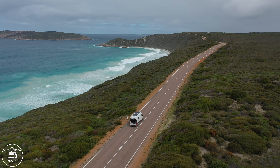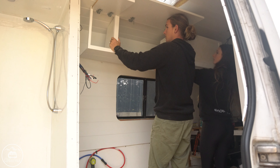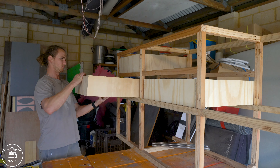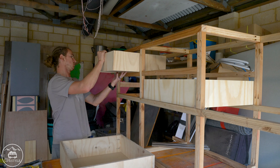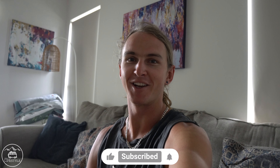Hey everyone, welcome back to the channel and welcome to episode 7 of Vanville. In this video today I'm going to be doing the overhead storage. Also in this video, going to do the kitchen — so that's kitchen cabinets, the drawers, bench tops, all that. So tune in, give it a like if you enjoy it, share it around if you want to. Enjoy the video.